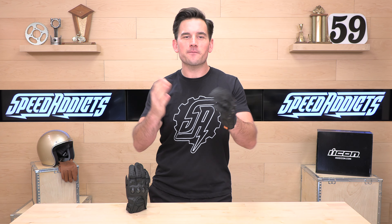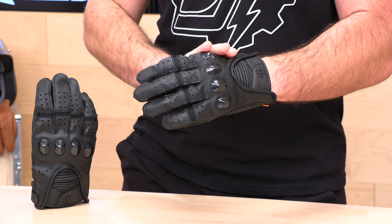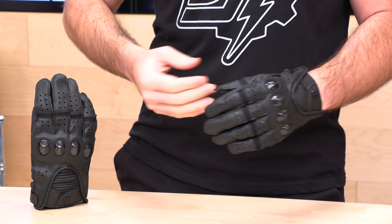Before we jump in and tell you a little bit more about these OutDrive gloves from Icon, go ahead and subscribe — that helps us keep bringing you the best gear reviews in the universe. And if at any point you'd like to purchase a set of gloves from us at speedaddicts.com, we would appreciate that. There's a link in the description below to shop for these gloves or any other parts or gear you might need for your next two-wheel adventure.